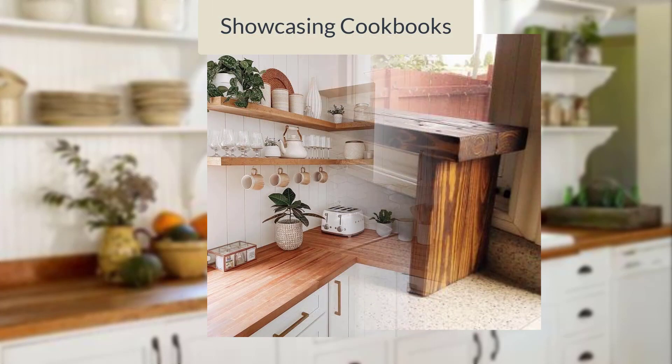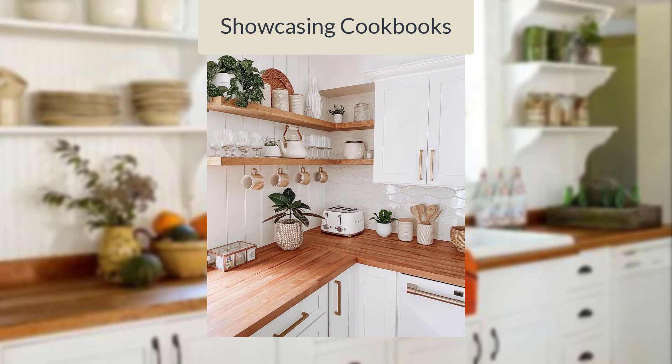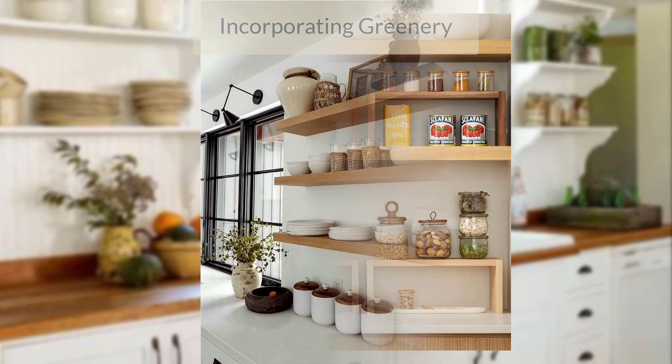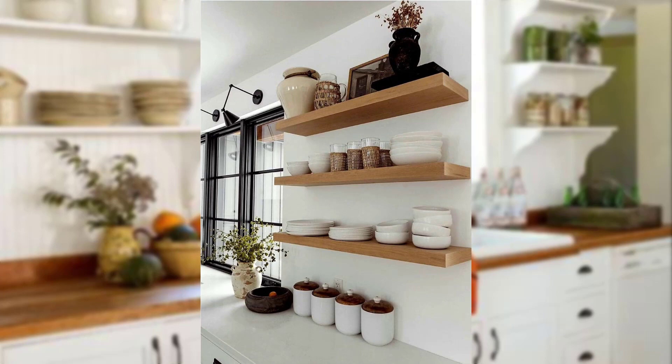Use open shelves to display your favorite cookbooks alongside decorative accents — it adds a personal touch and makes your kitchen feel more inviting. Place potted herbs or small indoor plants on open shelves to add a touch of freshness and natural beauty to your kitchen.